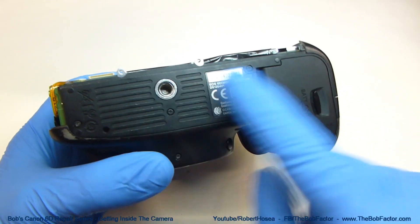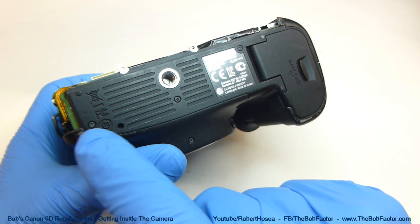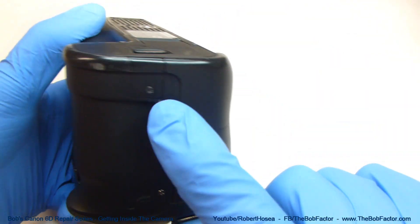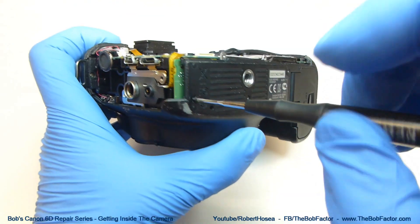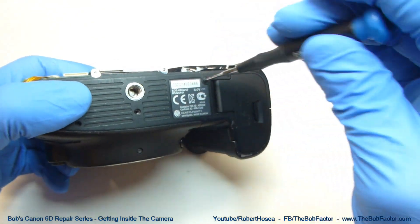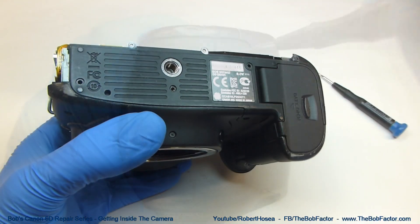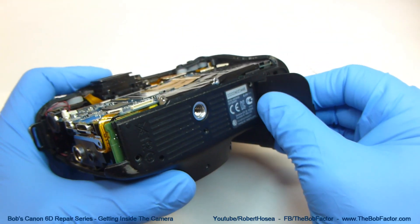The next part that we can remove is the entire bottom part. There are five screws that hold it on — one here, here, and here, one on the front, and then one on the end. With the five screws removed, you should be able to just lift the bottom part off.